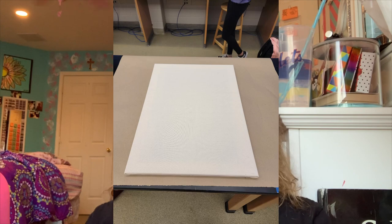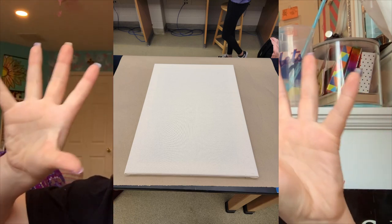Then I applied a layer of gesso on top, which is a primer for canvases. It makes the canvas cloth white, super durable, and strong — so it feels like the canvases you'd buy at a store. Otherwise you're just painting on cloth. It primes it, gets it nice and white, and makes it strong and durable. After that, I sketched it out completely.